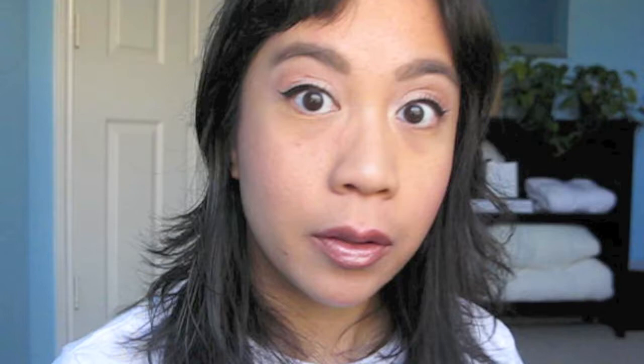I need to clean up underneath the eyes — something I forgot to do. I'm using MAC's Studio Finish Concealer in NC42, which has a strong orangey undertone to cancel out my under-eye circles. I'm using both my finger and a Real Techniques pointed foundation brush to blend that out. And that is the look! I hope you guys enjoyed it. See you in the next video. Bye!